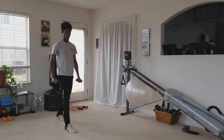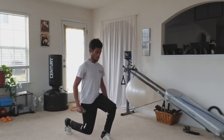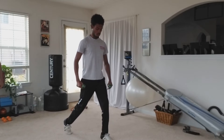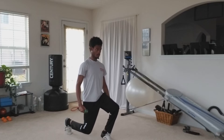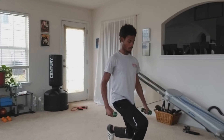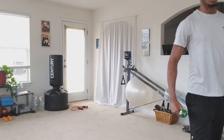Step lunge. Small step forward, big lunge down. Small step forward, big lunge down. Majority of the weight is not on the back leg, it's actually on the front. Small step forward, big lunge down. Cross the floor.